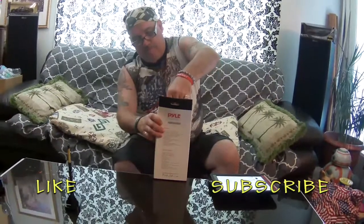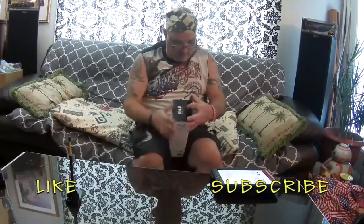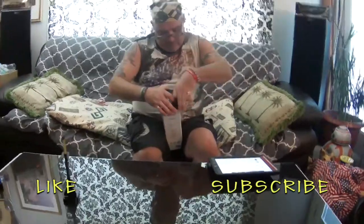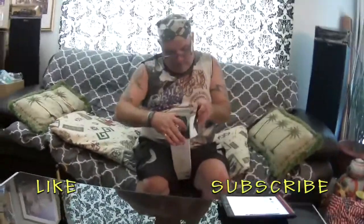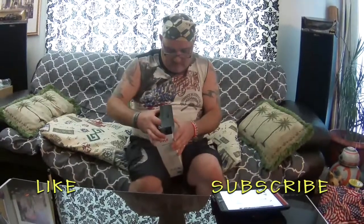It doesn't look like I'm going to have to use the handy-dandy sword this time — it's just a flip-out. I'm ripping the box a bit... yeah, I'm going to have to pop this. I'm going to rip the back of the box and pull that out. There we go.